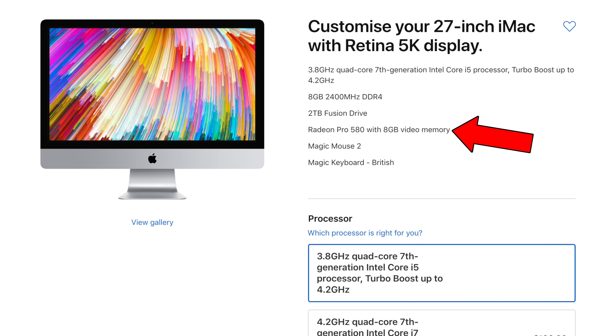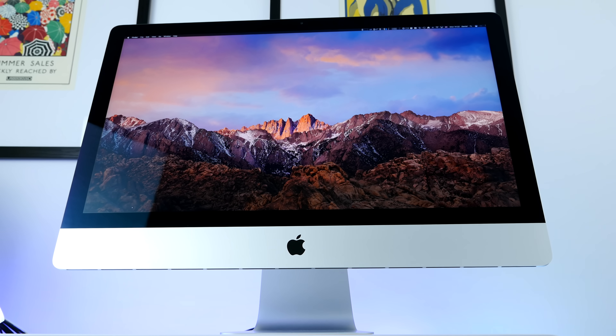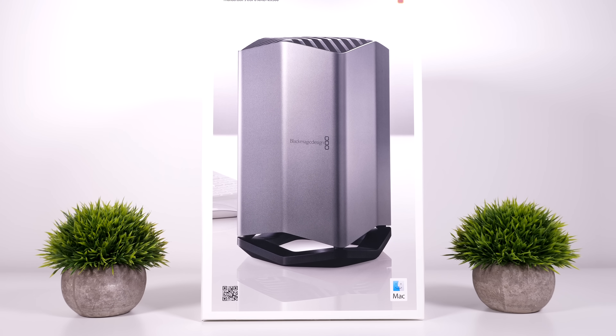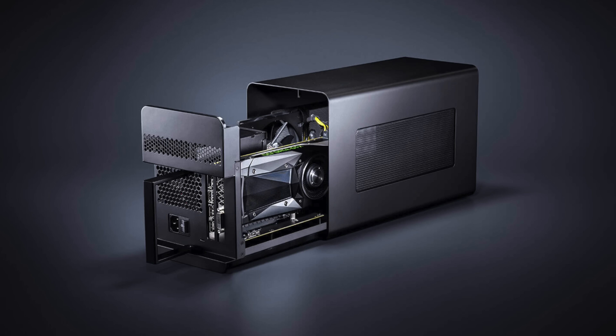The 580 is basically the same GPU you get inside a 2017 iMac. Considering this costs $700 or £600 in the UK, it should have come with a Vega 64 instead. GPU prices have dropped, so you can get a 580 for around £250 — meaning the enclosure itself essentially costs £350, which is £100 more than the Razer Core X, which is upgradable. For £600 you could build an entire PC with a 580 that includes a processor, memory, and hard drive — all upgradable.